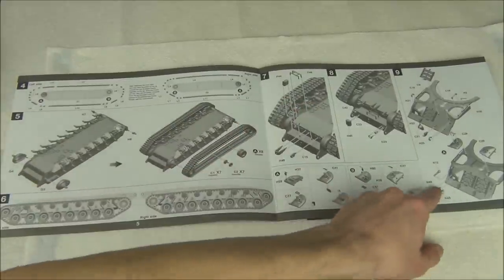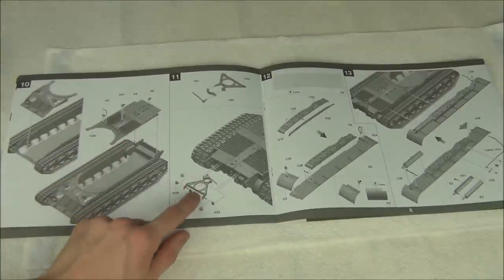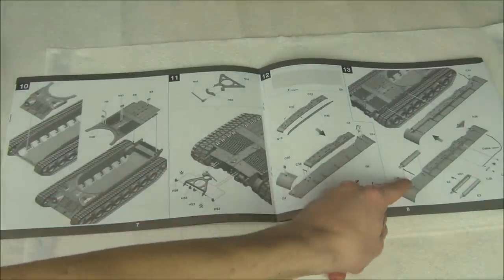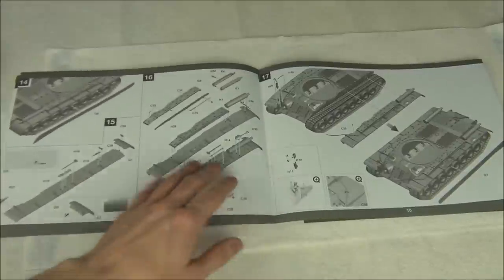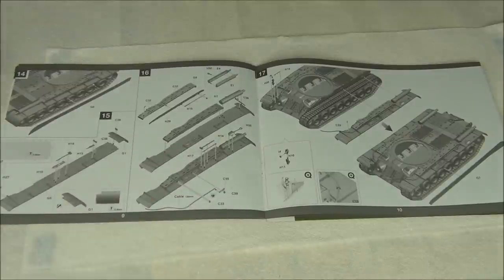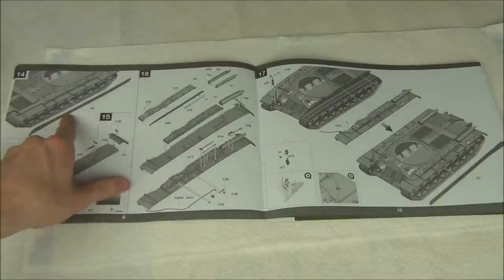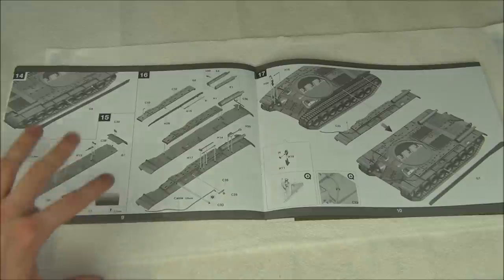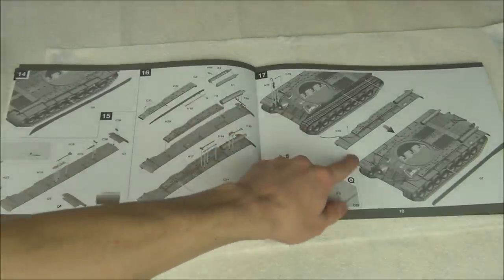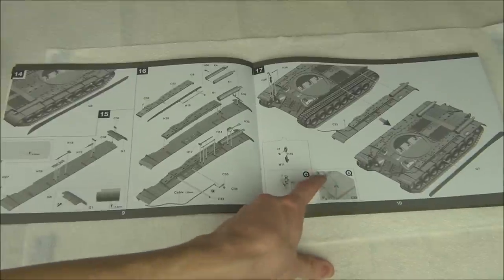Assembly continues with more upper hull parts — nothing too complicated, just hatches and lower hull details. The engine deck goes on, then a large barrel travel lock, fenders, exhausts on the fenders, and tow cables. On the other side there are tools and big one-piece stowage bins. A lot of parts are simplified into one section, which isn't bad. There's also a clear headlight piece and small mounting points for the tow cable on the front of the tank.